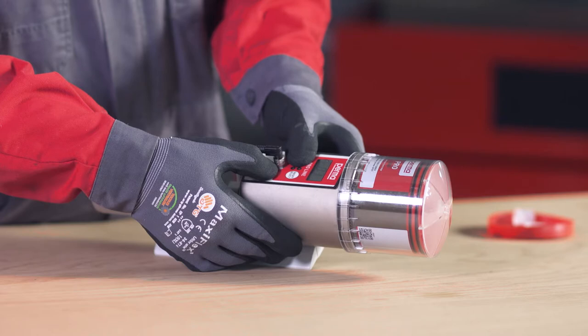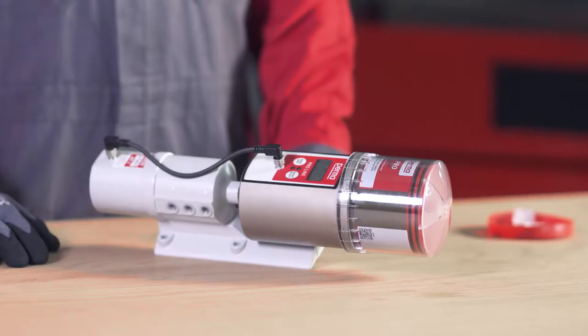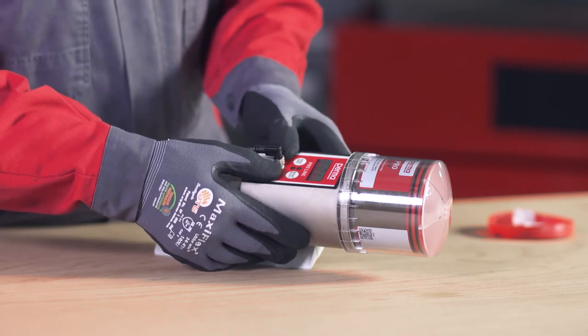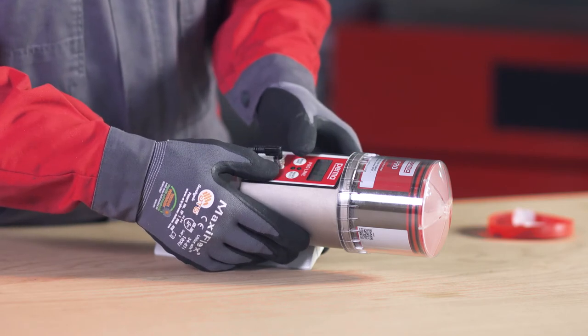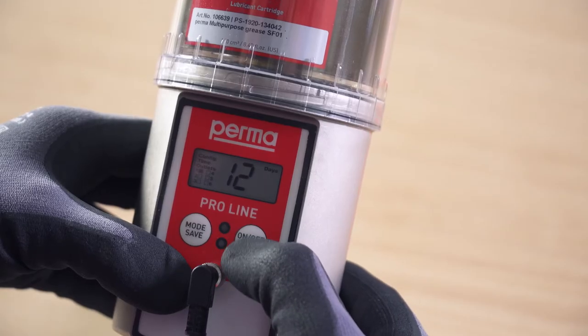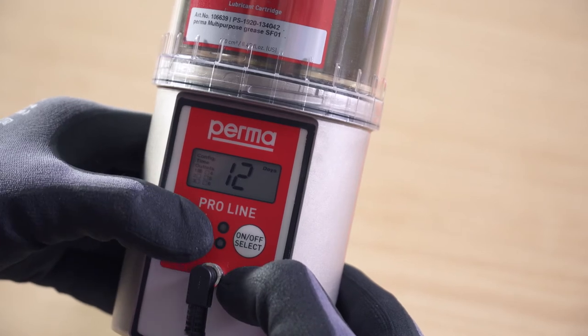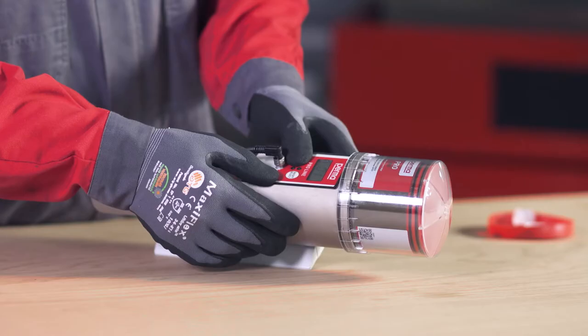Press On/Off Select to enter the number of strokes. One stroke discharges 0.5 cubic centimeters of lubricant. Confirm the selected number of strokes by pressing and holding the Mode Save button for four seconds. You can then set the pause time for this outlet. The time specification represents real days. Change the first digit using the On/Off Select button and confirm by pressing the Mode Save button. Change the second digit and confirm it by pressing and holding the Mode Save button for four seconds. Proceed in the same way for the next active outlet.